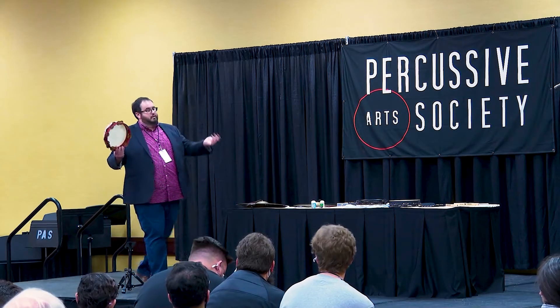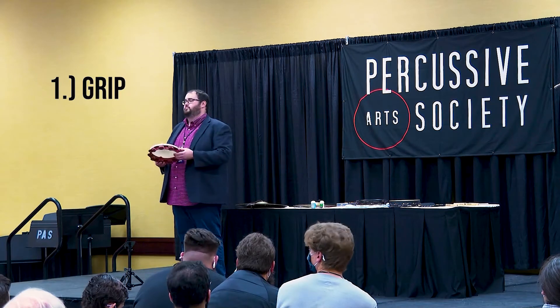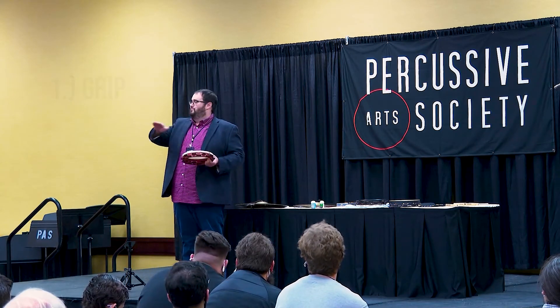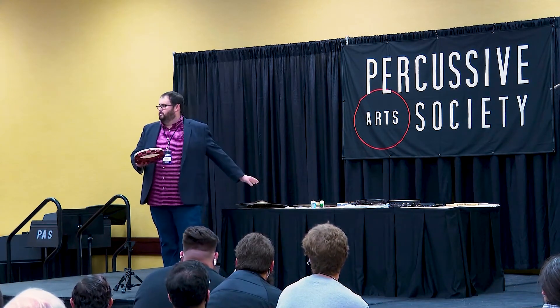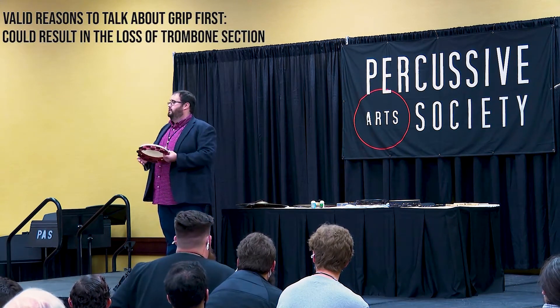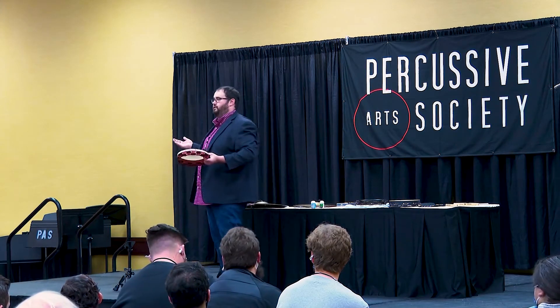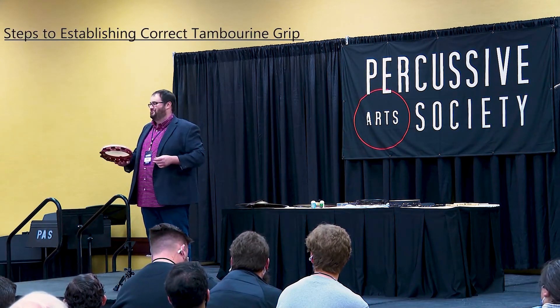The first thing I do when it comes to tambourine or any of these instruments is talk about the grip. The grip is most important because on a fundamental level, especially when I pick up cymbals, if they don't have a secure grip, they might fly away and kill a trombonist or something. So let's talk about the grip.